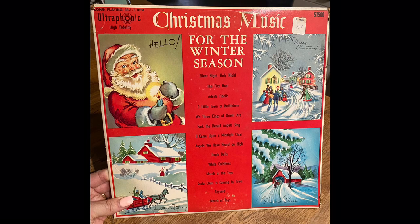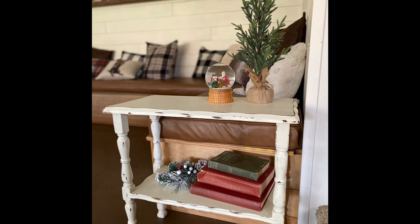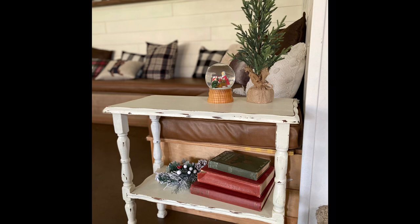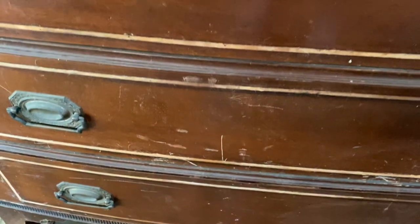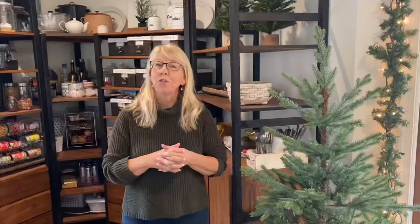Today I have three projects for you. First, I thrifted this record a couple of weeks ago, and I loved the vintage paintings on the front and just knew I had to do something with them. The second thing is this little table — while this one won't be a full tutorial, I will link below my video on how to chalk paint furniture. And then the third transformation will be of this dresser. This has been in my family for three generations; my grandparents brought it here from France. I'm going to do this one start to finish so you can see my whole process.